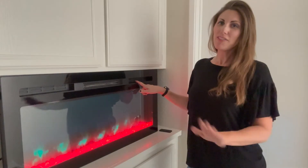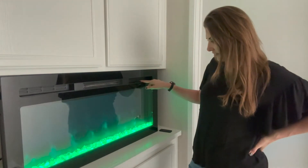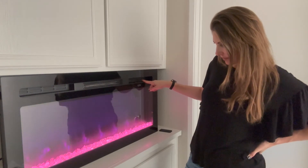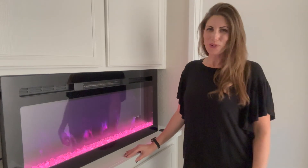You also have the option of putting on a timer, so you can set this and have it be a beautiful ambiance. I just love all the different features. You can play around with it and pick your favorite color combos — I'm big into pinks and purples, so that's where it's at for me. It's just so cool.